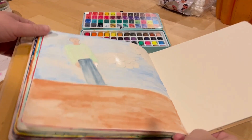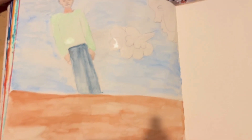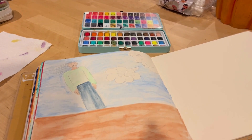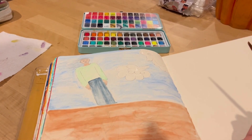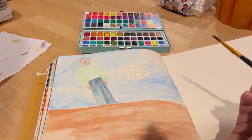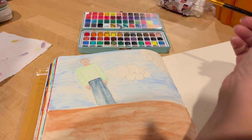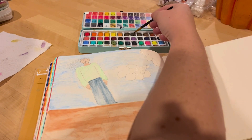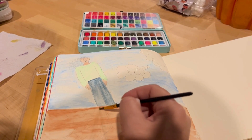I feel like my top half of the body is a little bit disproportionate, but that's okay. I've told you before — I'm not an artist. I have no formal training in art, no formal training in yoga or anything like that. I just enjoy it, and that's why I share it with you.